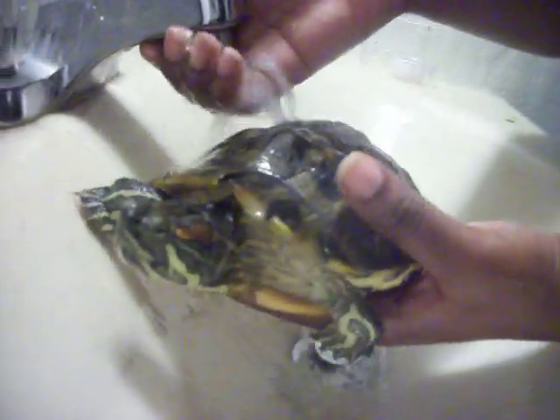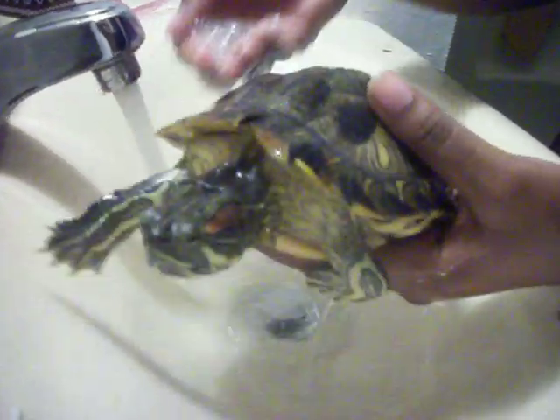I see a lot of people tip their turtles, but I don't, because I heard they can't breathe that way. So I never turn her on her shell.